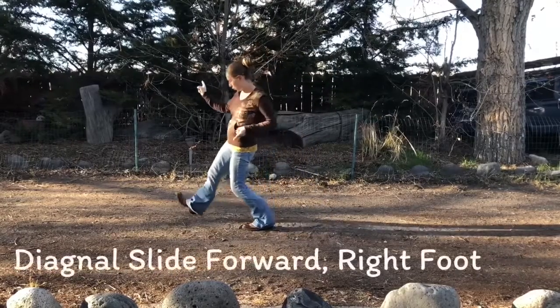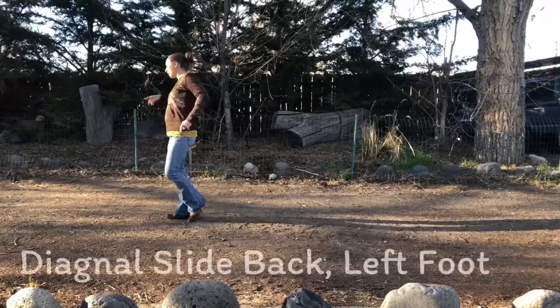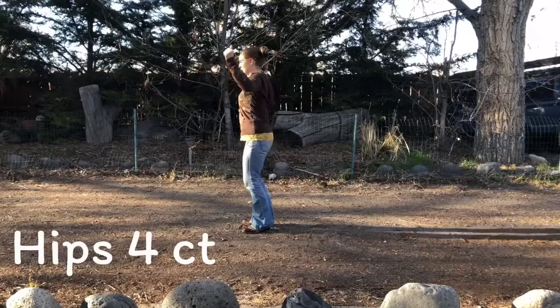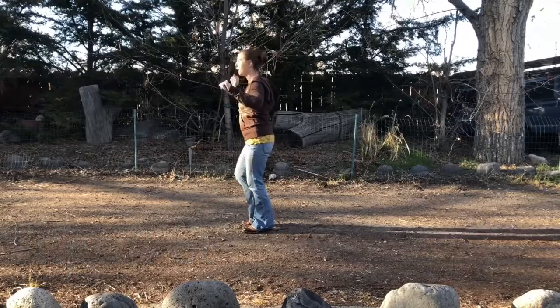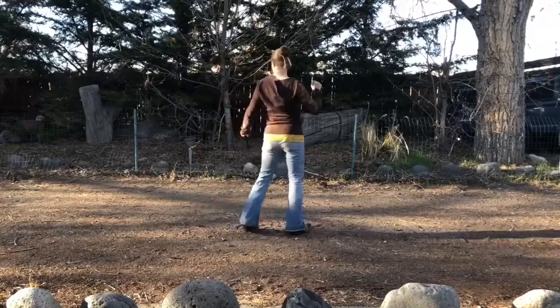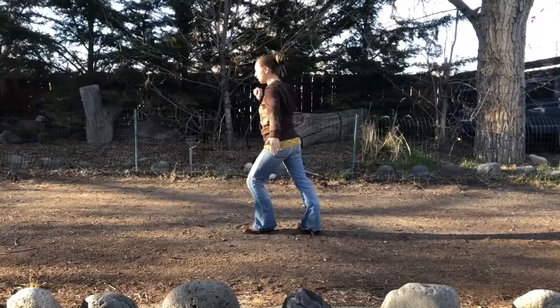Right foot free. Diagonal right. 2, 3, 4. Left, back. 2, 3. Close it up. And right. Hip, hip, hip, hip. Right foot forward — half a turn. Right foot forward — half a turn. And we start over.